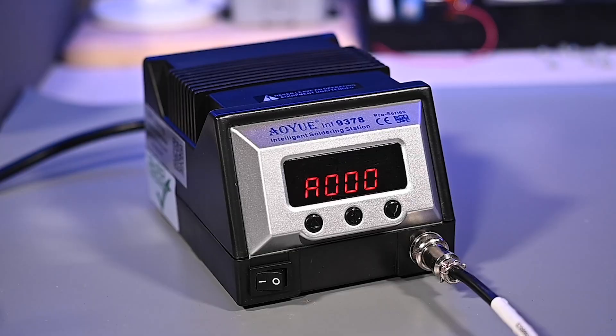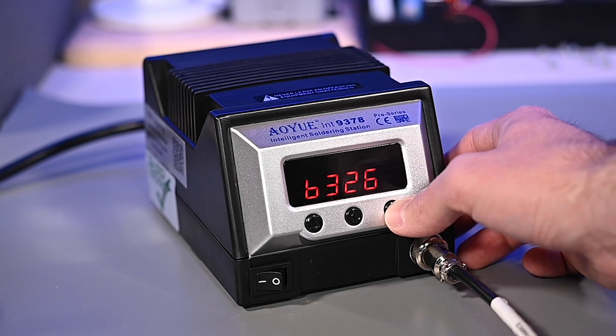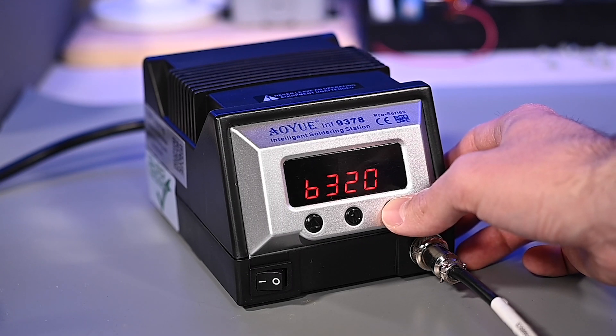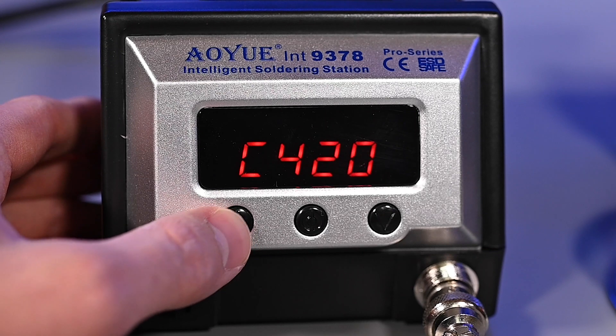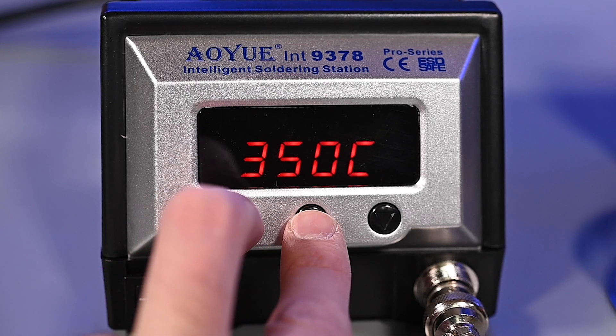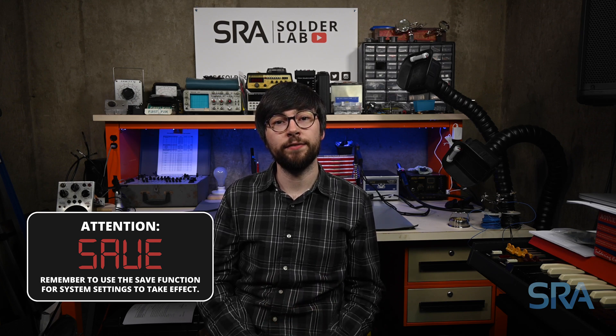The next two menu items on the 9378 Pro allow you to configure two favorite temperature settings for quick recall. A common use case would be setting a low temperature for PCB work and a higher temperature for larger components. The first favorite setting is represented by the letter B and the second by the letter C — simply adjust the temperature up and down to the desired points. To recall favorite setting B, press the increase and set buttons simultaneously. To recall favorite setting C, press the decrease and set buttons simultaneously. Please note the macro and micro tweezers max out at 400 degrees Celsius or 752 degrees Fahrenheit.